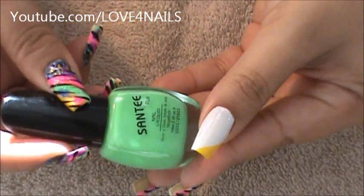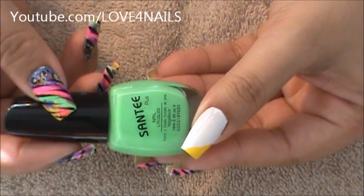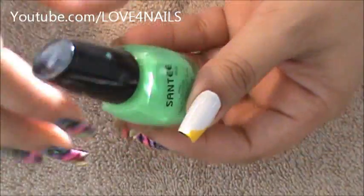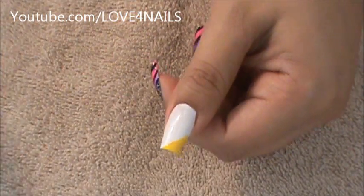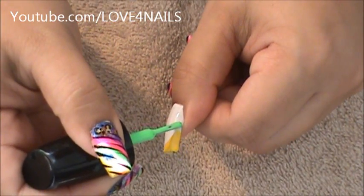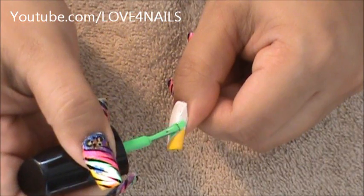The next color I'm going to be applying is this green one by Santee and it's called Viking Green. I'm only going to be applying it the same exact way we applied the yellow, going sideways. I'm going to start low and I'm just going to do a stripe.